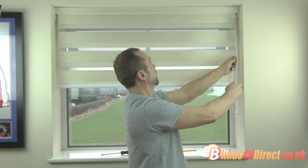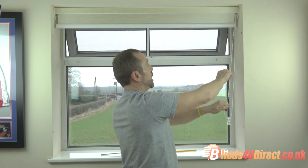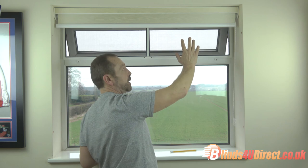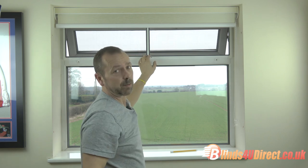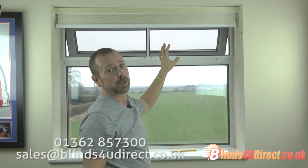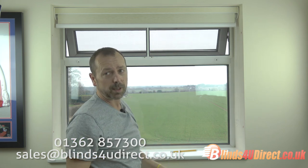The more complicated fly screens which come in a cassette with side channels will pull down, but there isn't a great deal of room then to put a blind in front — so these simple screens are ideal for this scenario. The other scenarios I'll show you in a later video. Fly screens and vision blinds can all be found on our website blindsviewdirect.co.uk.